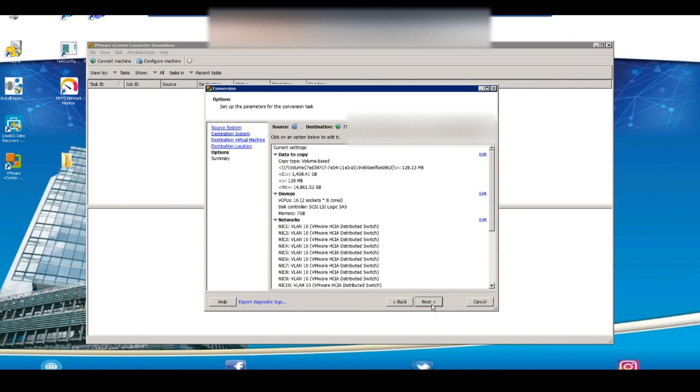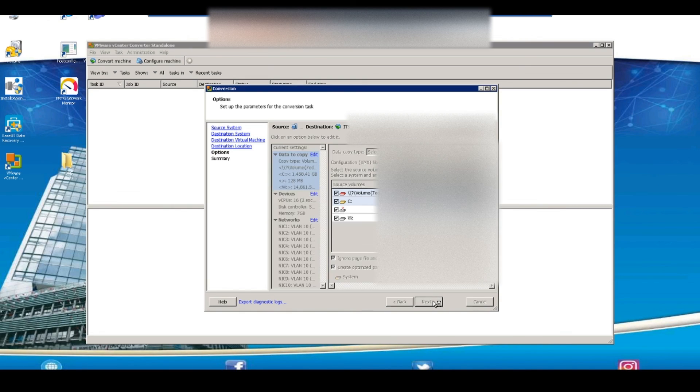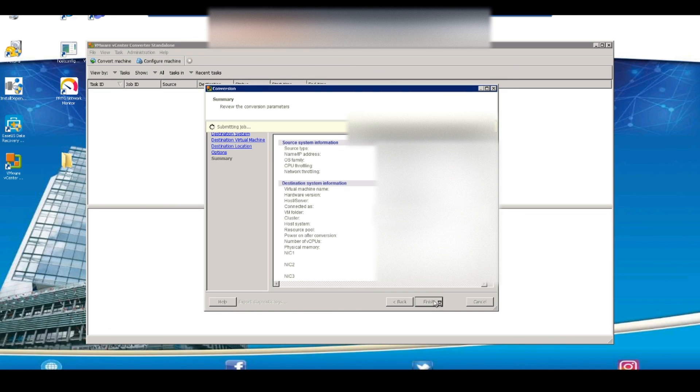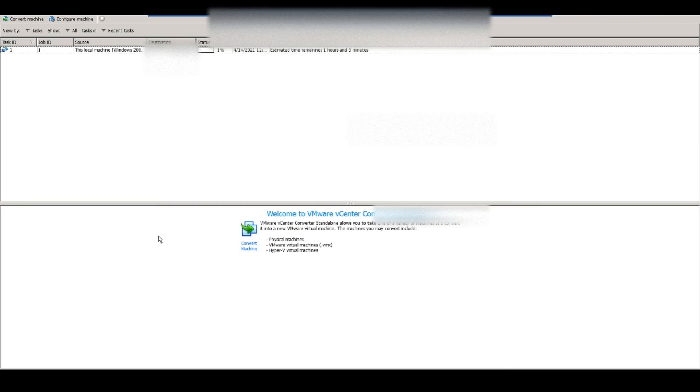On this screen it gives us an option to adjust the different parameters of the VM — I'm just going to leave it as default and click Next. Now it's given us an option to select which volumes we'd like to copy, so I'll leave that as default as well and select Next. The next screen gives us a summary of the VM, so I'm going to select Finish. We'll give it a few seconds to create the virtualization task — and here we can see the task has been created and is currently running. Selecting the task at the bottom gives us details including the time it started and approximately how long the task may take to complete.